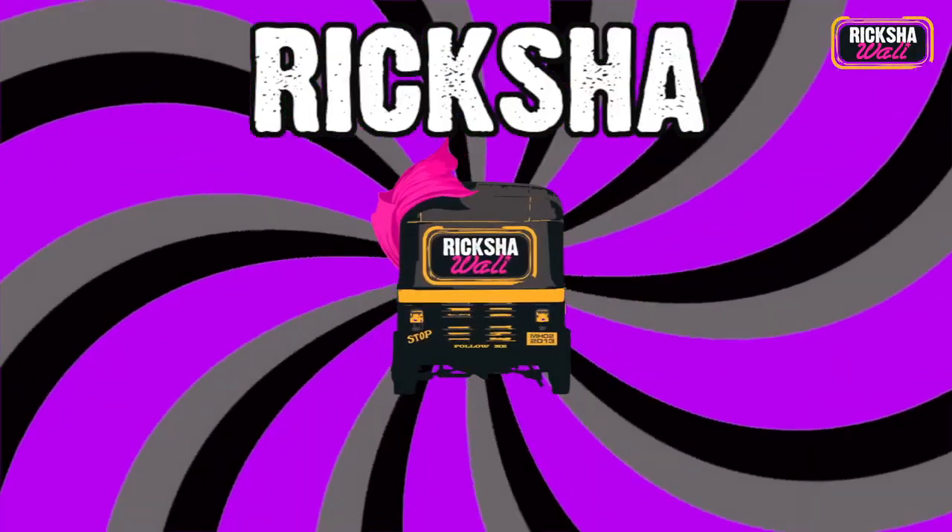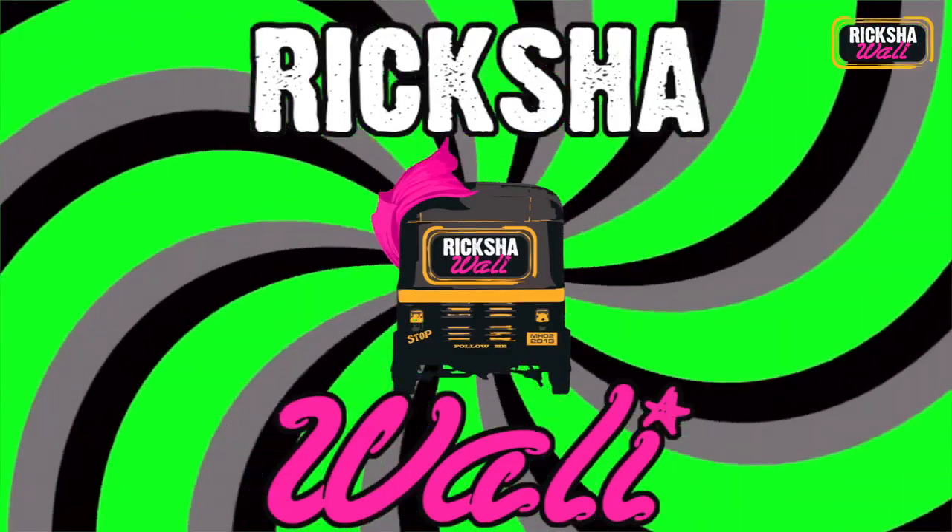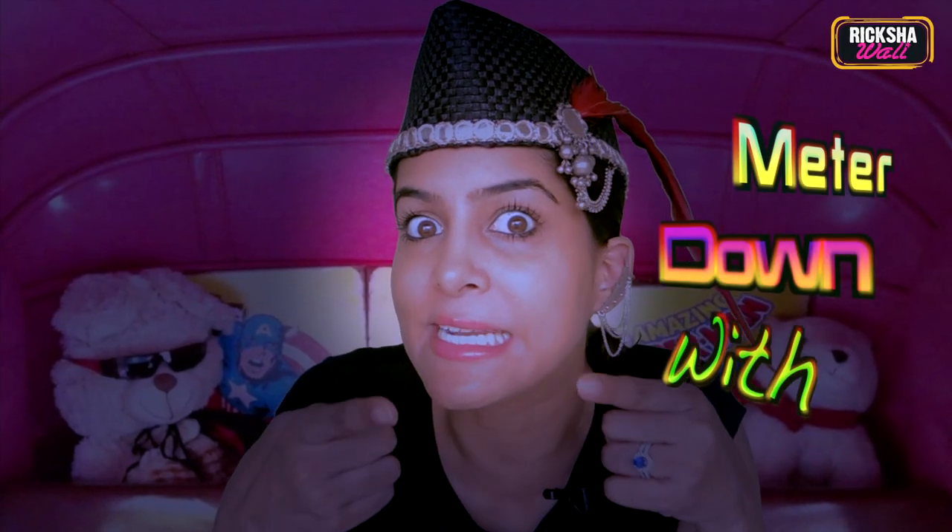The devil is back! Too much fun! Hello and welcome to a new episode of Meet-A-Down with Riksha Baloo. And tomorrow is Halloween!